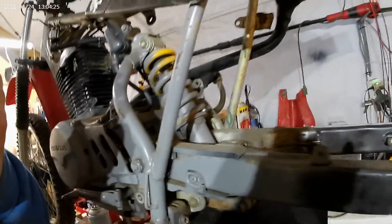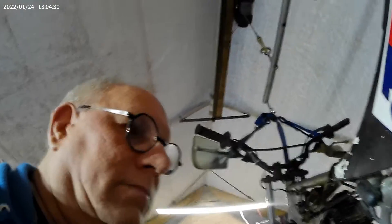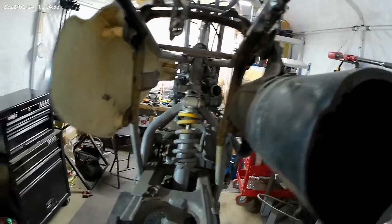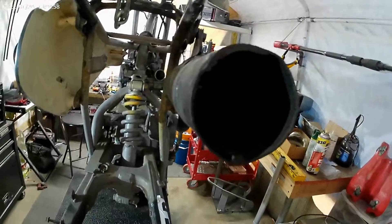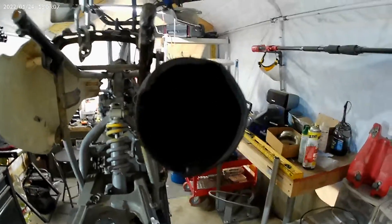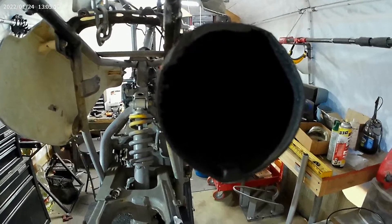I don't know if the swingarm was black or silver — I'm going to be sandblasting some of the parts. There were quite a few missing parts. The carburetor needs to be rebuilt. The muffler — somebody cut the tail off — so I think I'm going to repack it by putting a pipe in there, poking holes all over it, wrapping steel wool around that, and putting a cap on the back.